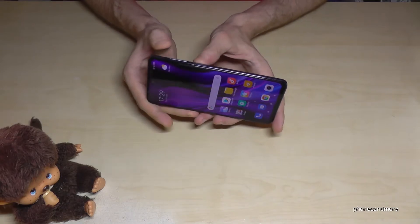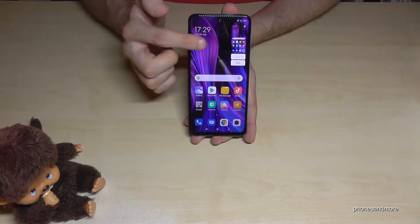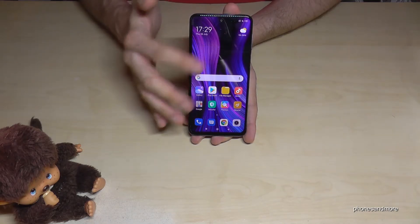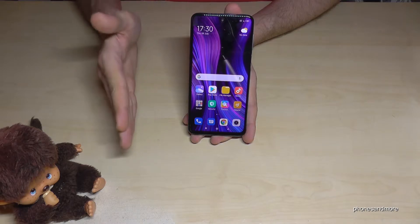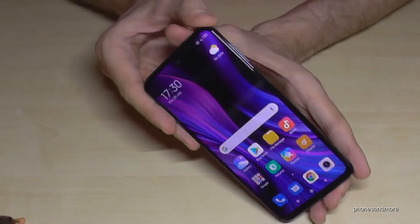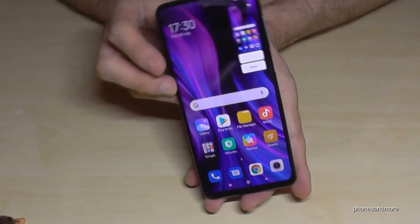The first method works with the buttons: press the power button and the volume down button at the same time, and you will get a screenshot. If you tap on the preview, you can edit the picture, or you can tap send to share it directly via WhatsApp, Messenger, and so on.